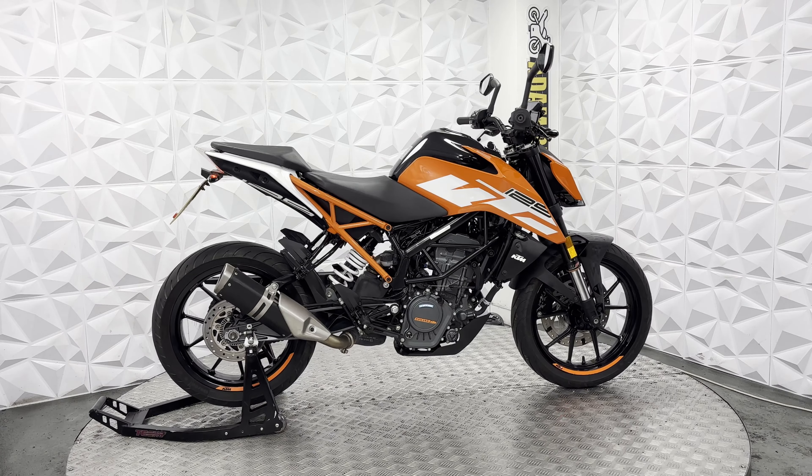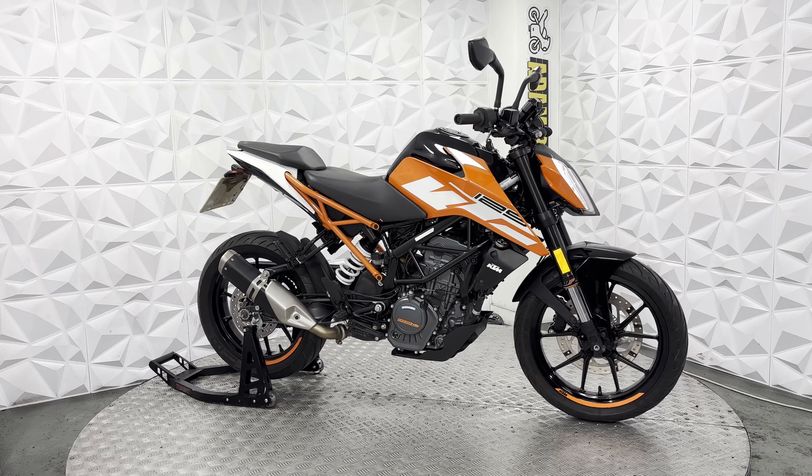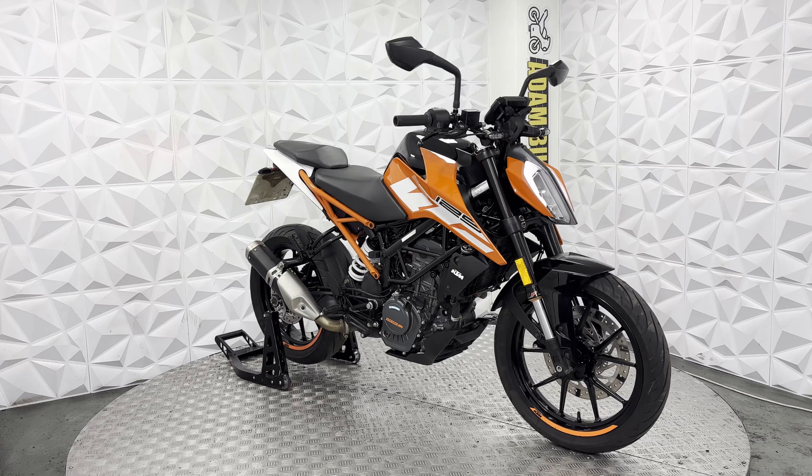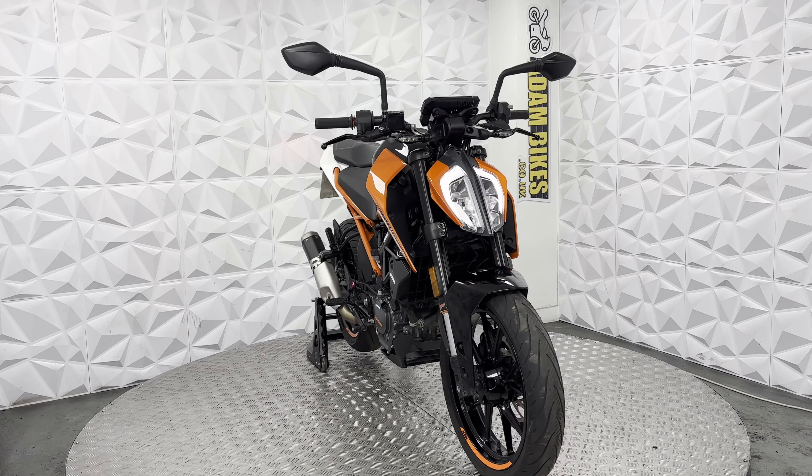The alloy on the rear is nice and neat, same with the front alloy. The seat is nice and clean with no tears or rips to it. It's got the half-and-half frame — half orange, half black — which does look really nice on this bike.